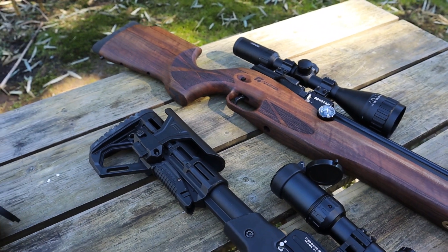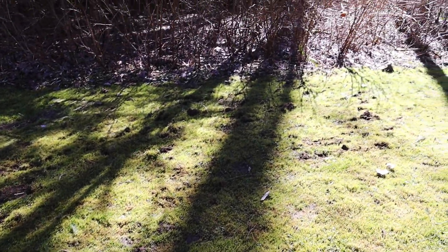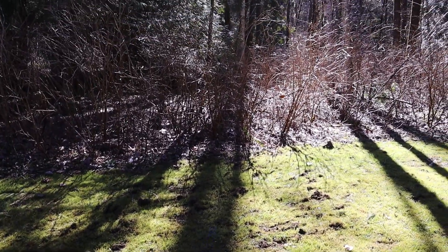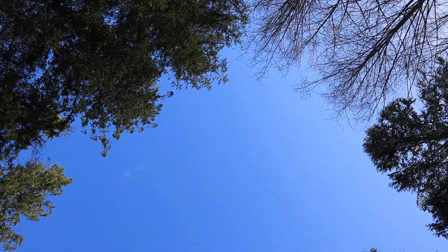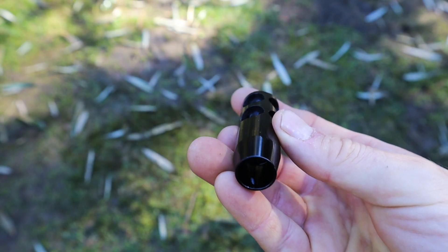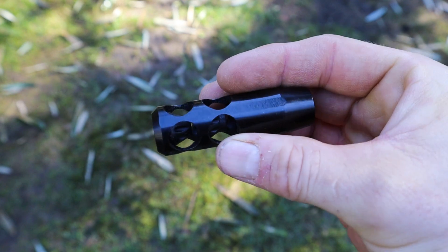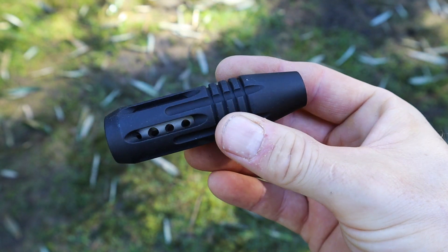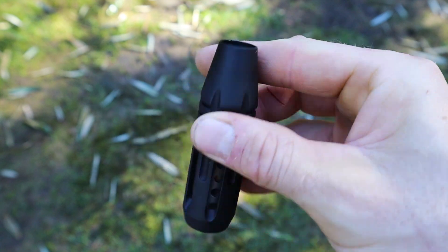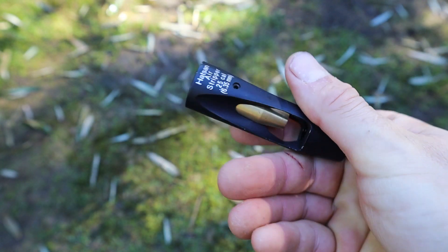The guns in question are a .22 cal Reximex Tormenta, a sub-500 fps .25 cal Crawl MP01, and a sub-500 fps .25 cal Reximex Daystar. The airstrippers in question are a .22 cal Crawl MP01, a .25 cal Reximex, and a .25 cal Hatsan MP01.